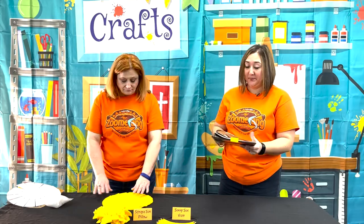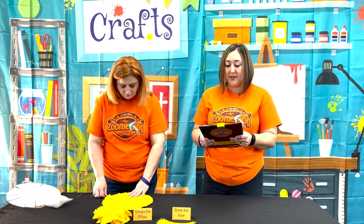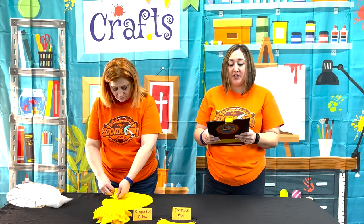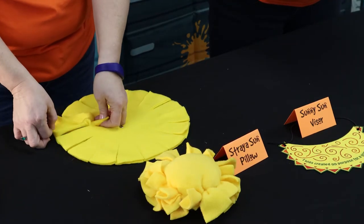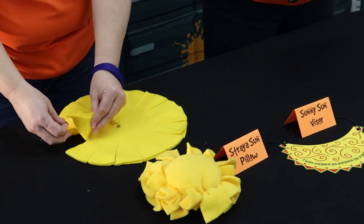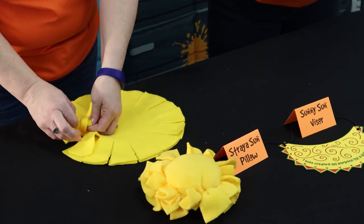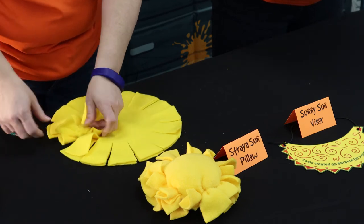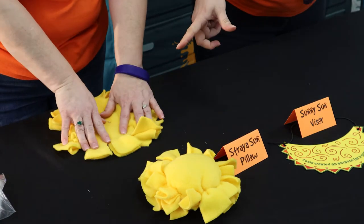Now we're going to assemble. With the two fleece circles still pinned together and the 16 sets of flaps properly lined up, tie one set of flaps together using a simple overhand knot. It is recommended to keep it on the table so you don't accidentally miss one of the flaps as you're tying the knots. Continue tying the knots all the way around until you have three flaps left — do not knot those yet, because that's when you'll load in the stuffing.